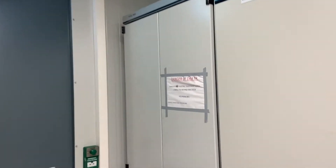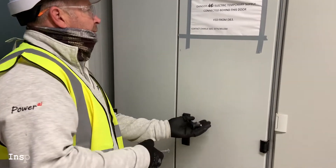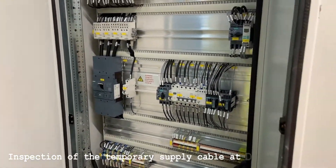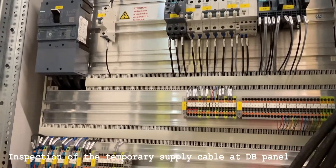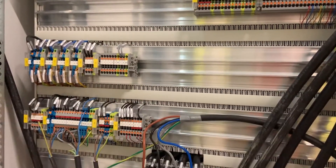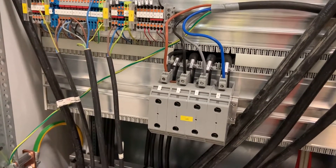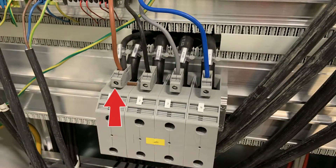Firstly we proceed to the panel where the temporary supply terminates. The supply comes into the top of this connection block. The permanent feeder cable is not yet installed. As you can see, L1 phase is connected on the left hand side, followed by L2, L3, and the neutral. The earth is connected to the main earth bar.